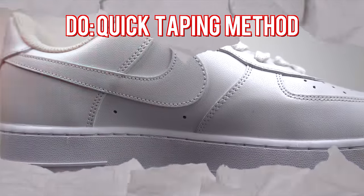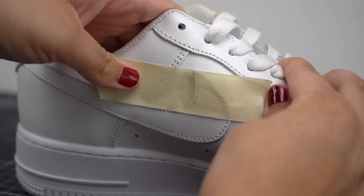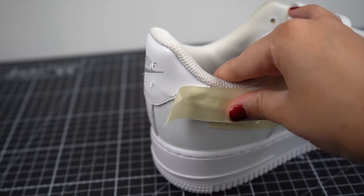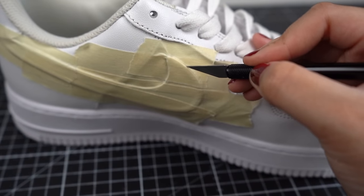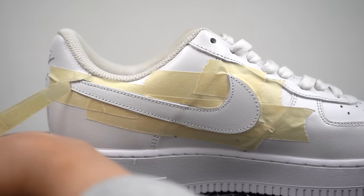Here's a quick and easy do when it comes to taping your shoes before painting. Instead of going through the hassle of adding tape around your area, we can use a super handy method of taping and cutting. All we need to do is tape the area over completely — in this case we'll be taping over the swoosh — and then use our finger to create an indent around the cut lines. From there we can just grab our exacto knife and cut around those indented lines. Once we remove the excess tape, we have a ready-to-paint swoosh that took a lot less time to prep.